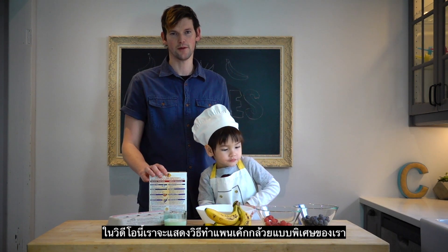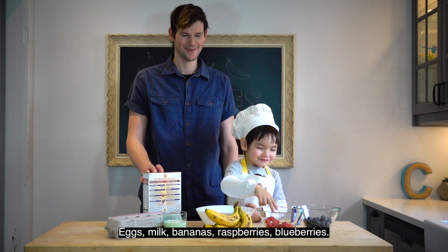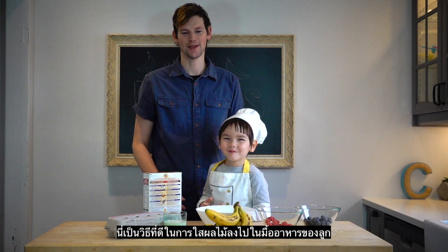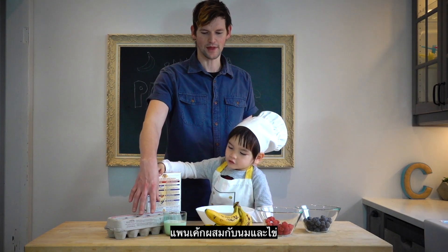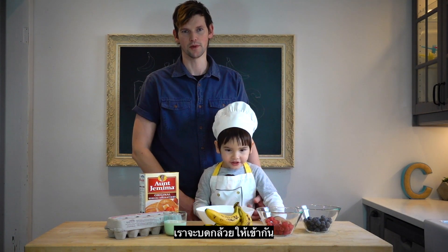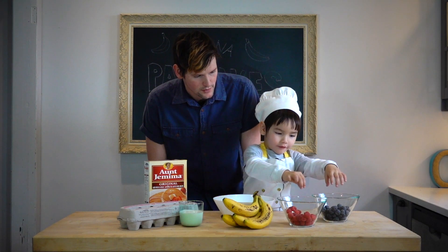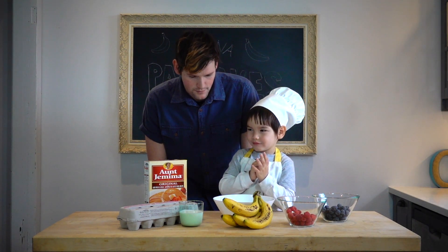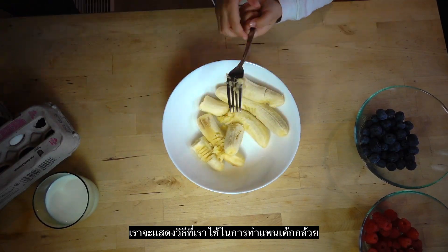In this video we're going to show you how we make our special banana pancakes — one of our favorite things to eat for breakfast. This is a good way to get some fruits into your kids' meals, especially if they're a little bit picky. We're going to use pancake mix with eggs and milk, mash in our bananas so it blends into the mixture when we make our pancakes.